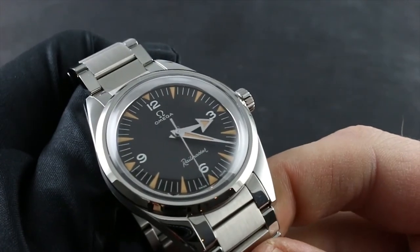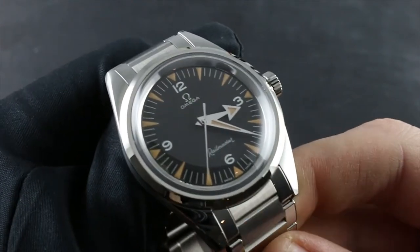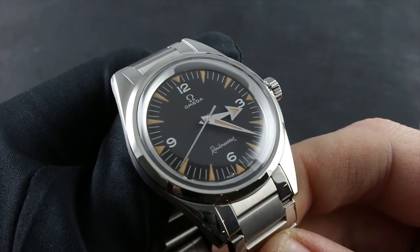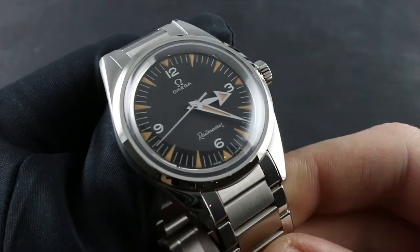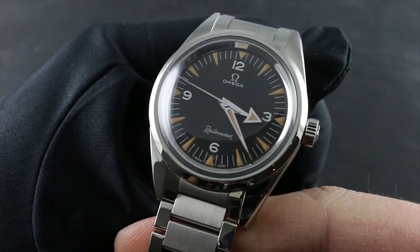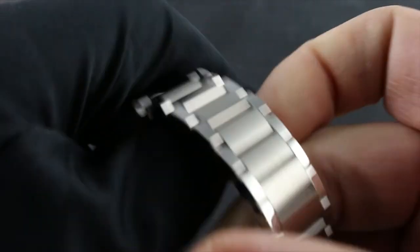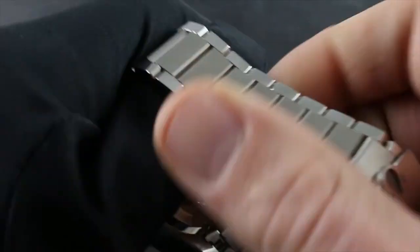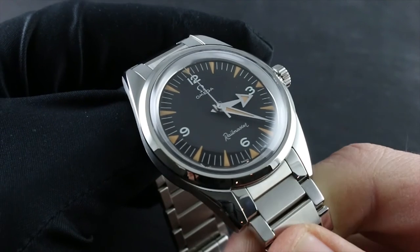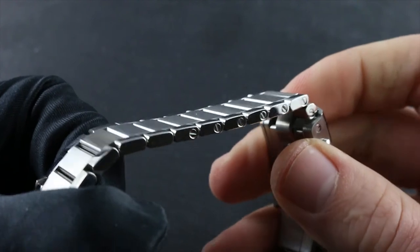The service covers the Omega Caliber 8806 automatic movement. It's important to remember that only authorized service agencies — either Omega or its designated dealers — have the trained personnel, specialized tools and equipment, and original Omega factory replacement parts to protect the value of your watch as both an instrument and an investment. Only these agencies are able to back all labor and parts with an original Omega factory service warranty valid for two years.